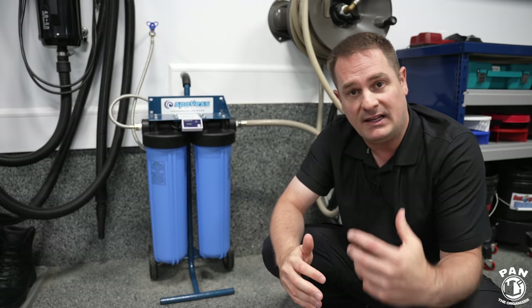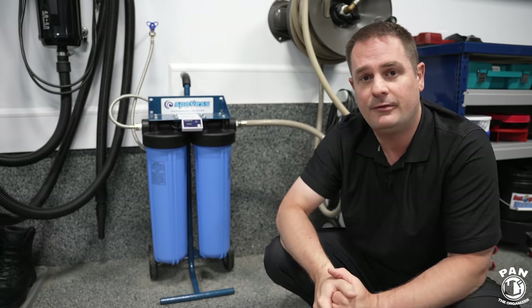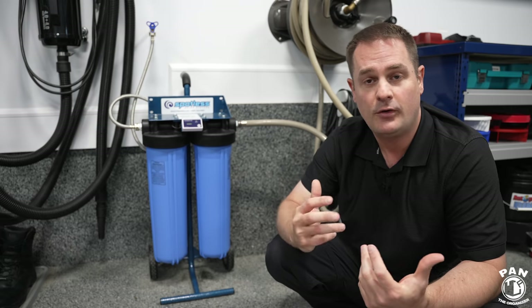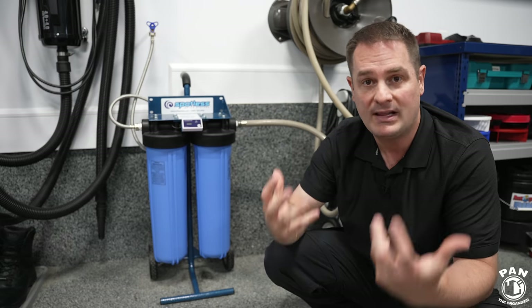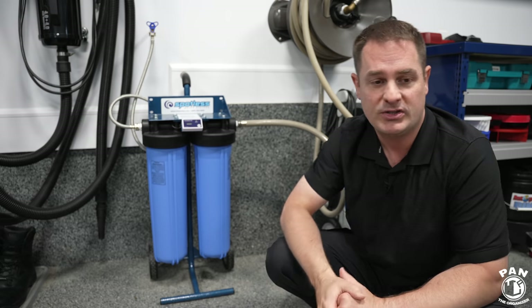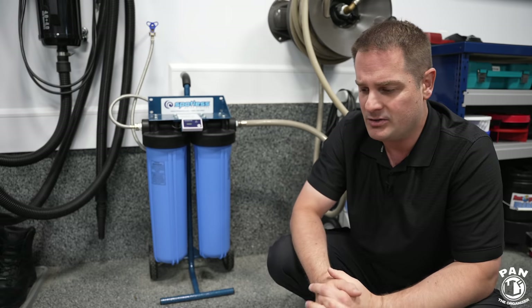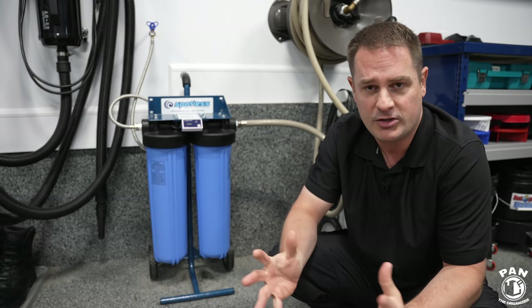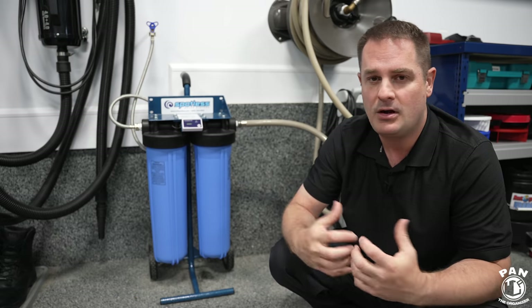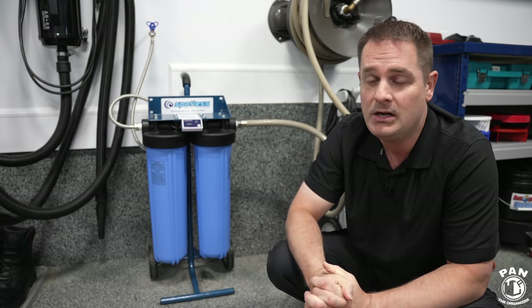You might also notice less suds when using your shampoo if you have hard water, or when using a foam cannon you might not get that thick, rich shaving-cream-type foam — because the shampoos and snow foams are fighting with those minerals and don't perform well enough. By having a deionizing system, you get 100% mineral-free water, so it's not only great for drying — you can even air dry with no water spots — but it also gives you more suds, more lather, and a better foam. You'll never have to worry about water spots again.